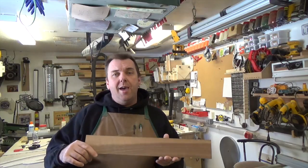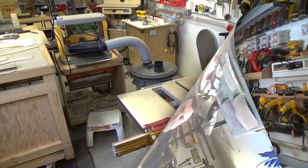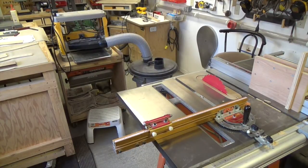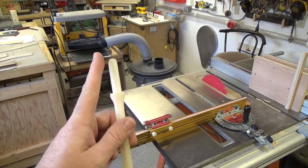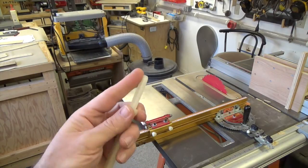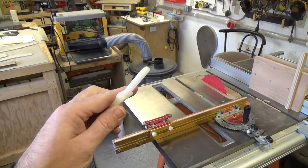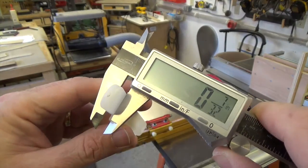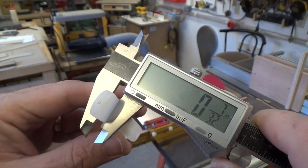We're going to start off with cutting the tenon to go into the silicone part. We've got our stock — the three-eighths thick walnut — and we need to cut this tenon that's on the top. I'm not really concerned about the width or even the length, because I'm going to make it a little proud anyway. But the thickness is important — measuring here I can see that the thickness of this tenon is seven thirty-seconds of an inch.